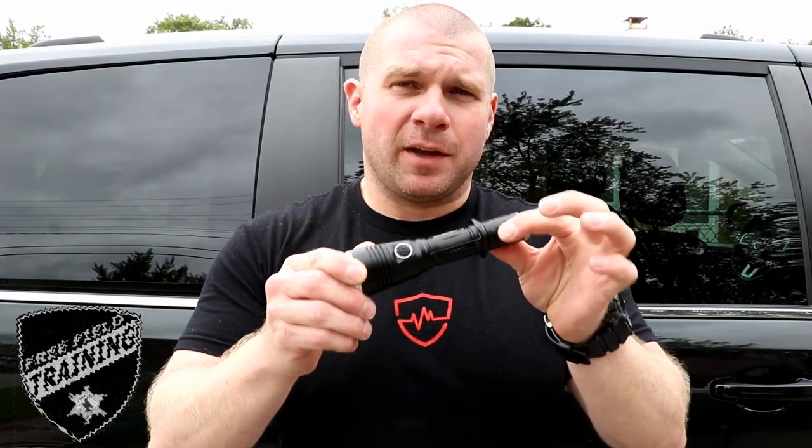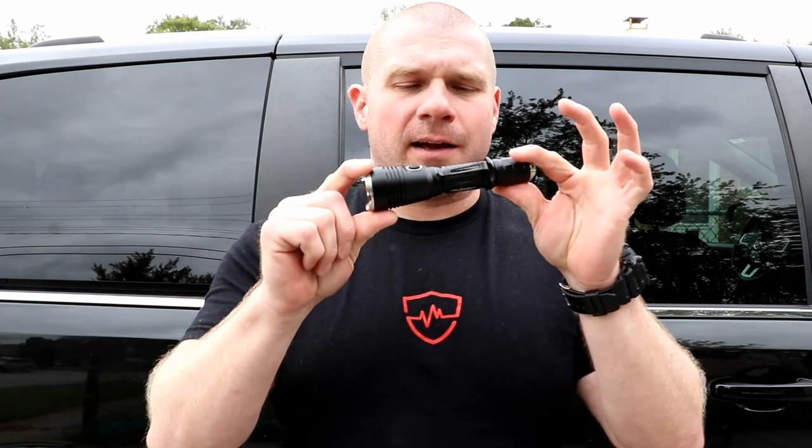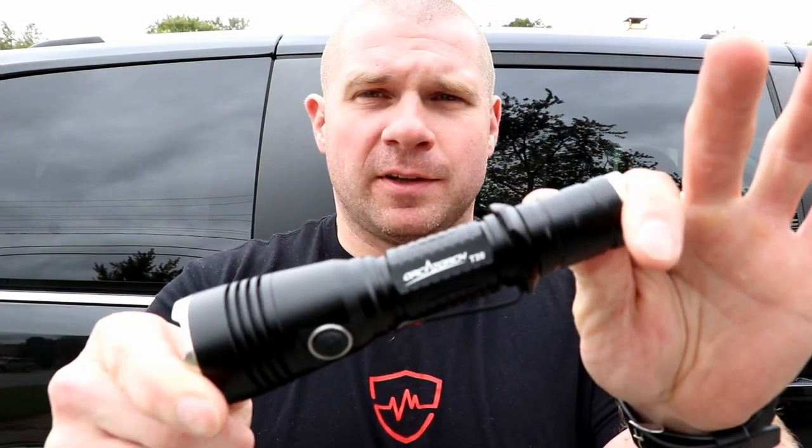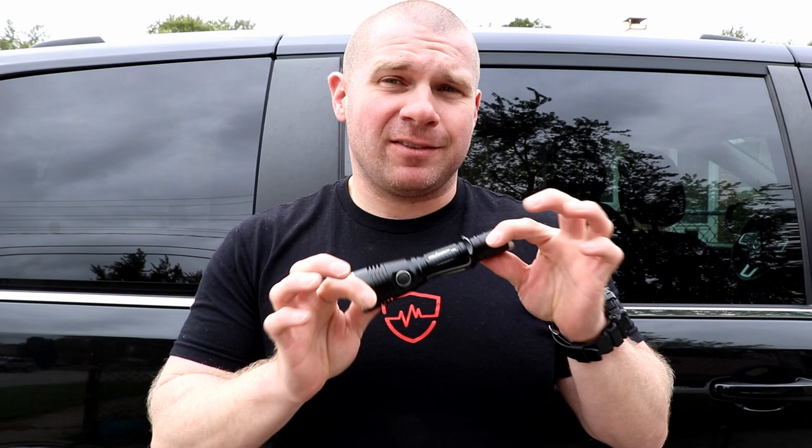Today on Free Fuel Training we are doing a live review and durability testing on the OrcaTorch. OrcaTorch is a flashlight company that makes dive lights and is trying to get into the tactical market. I have exactly zero prior experience with OrcaTorch, and when they contacted me I said I know you make dive lights so I assume it's going to be waterproof, but what about running it over with a car or dropping it? They said that should be fine, so if you want me to durability test it you can send it to me.